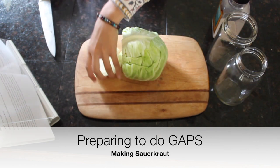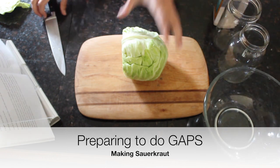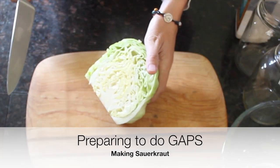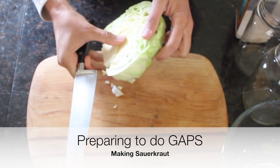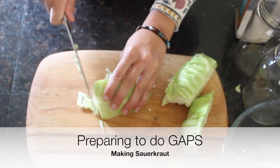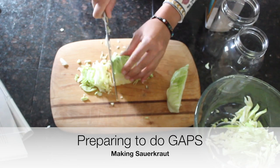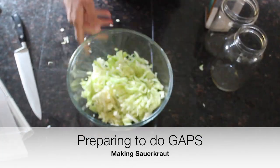We're going to remove the stem, cut it in half — I'm only making half a cabbage worth today because we already have some in our fridge. We remove the core by cutting the stem out of the middle, then slice up the cabbage. If you use a combination of red and green cabbage, it will make fuchsia sauerkraut, which is beautiful. We just put it as we cut it into a bowl.